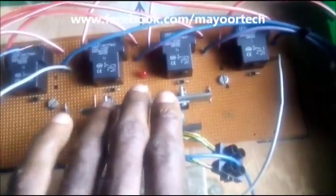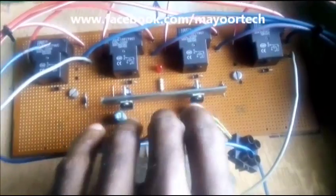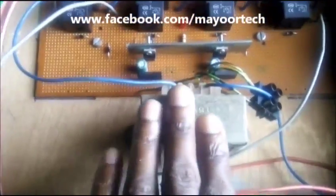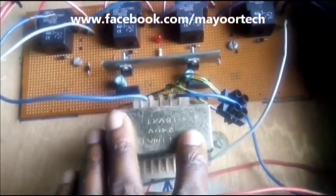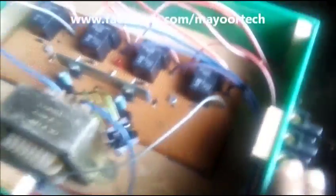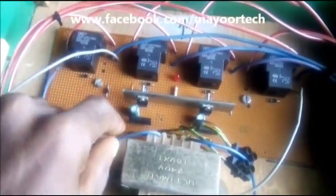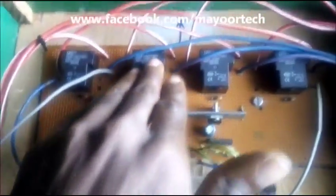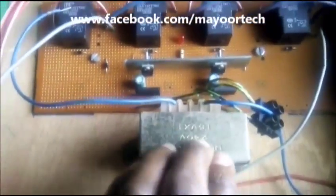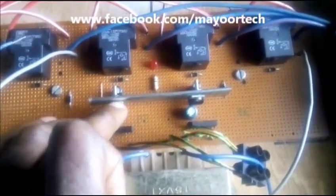I'm using two pairs of voltage regulators to power these four relays. What energizes the relays comes from this step-down transformer — this is a 2-amp step-down transformer that steps down the power from the active power supply. It steps down to 15 volts, which is then stabilized to 12 volts, which is what the relays need to switch.